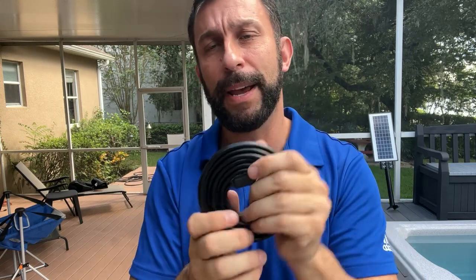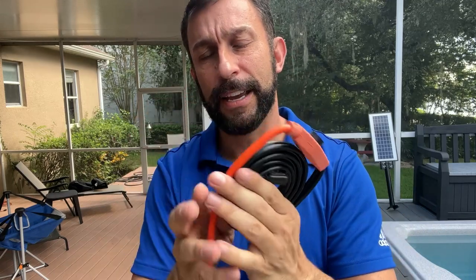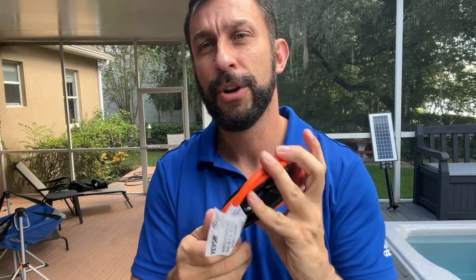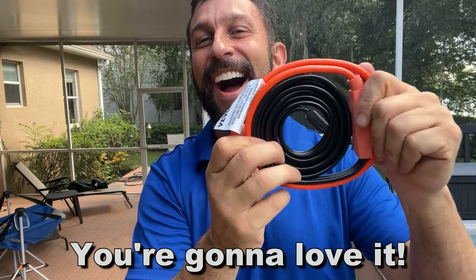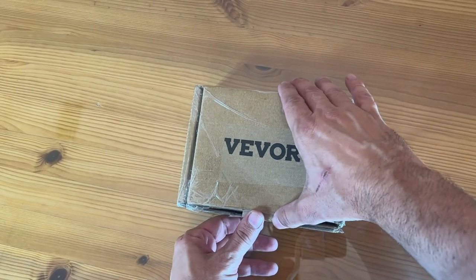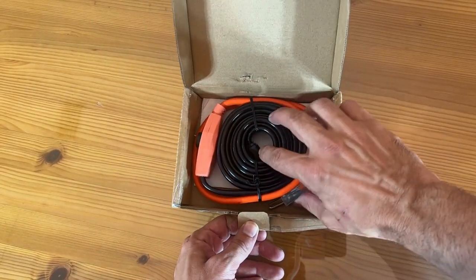All right folks, if you're asking me if you should pick this up, the answer is heck yes. It's absolutely fantastic. Thanks again for watching. Don't take my word for it — go ahead and put it in your cart right away. Let's take a look up close at the product.